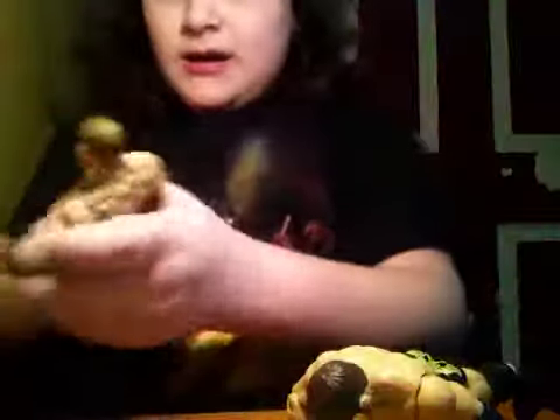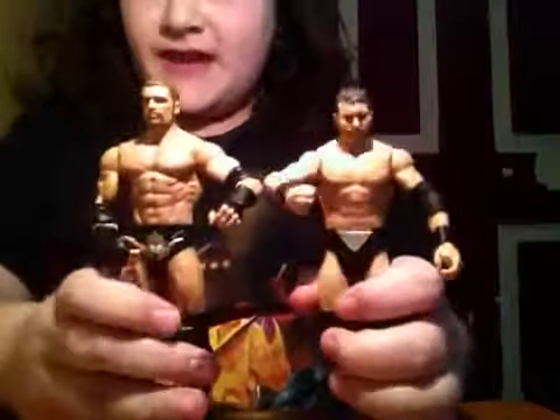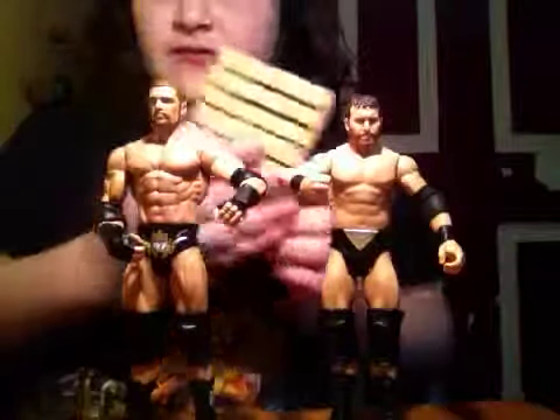Hey YouTube, I have the 2-Pack — the Triple H and Curtis Axel 2-Pack — and this is awesome. I'm glad to show you guys the review, and it does come with a pallet.